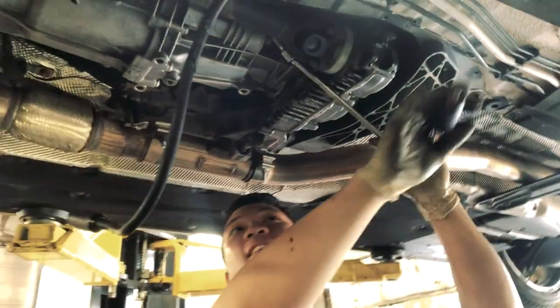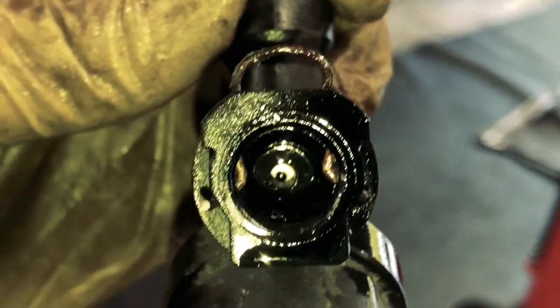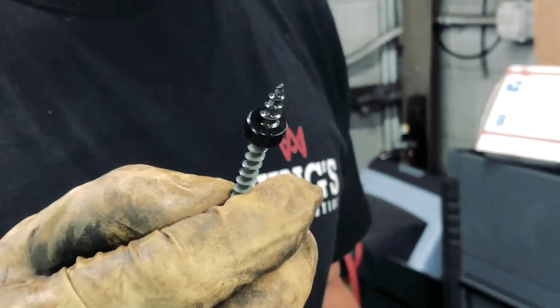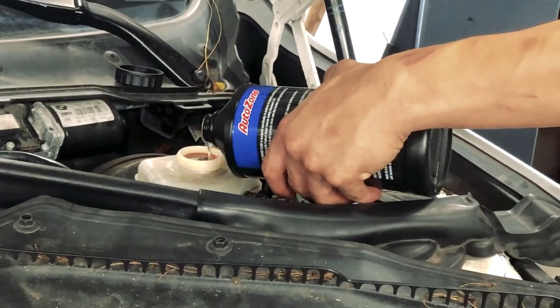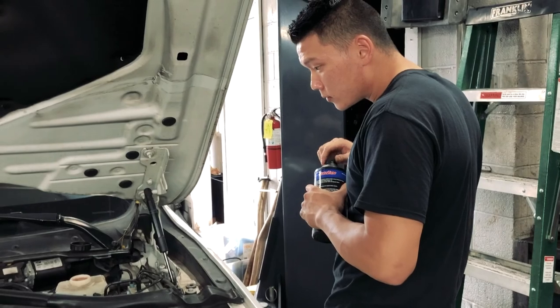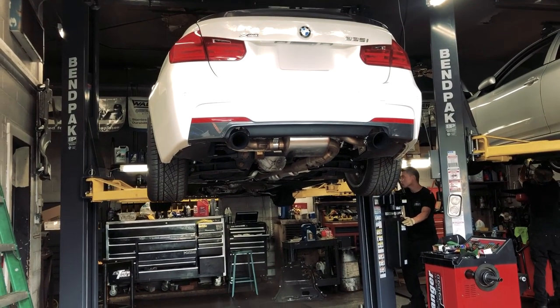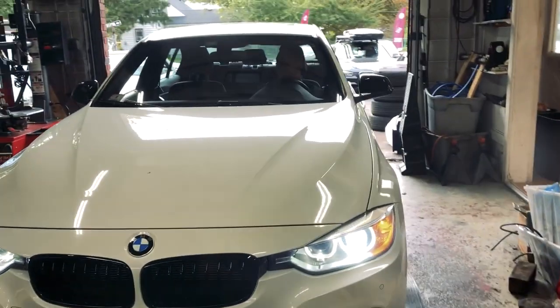Quite frankly, I would like to have that mechanical feel of a manual transmission — otherwise I would just go for an automatic. It took about two hours total, and that included getting the car on the lift, getting the slave cylinder out, screwing the clutch delay valve out, and putting everything back together. The majority of that time was actually bleeding the clutch. This process isn't rocket science. It's pretty straightforward, and I think it could apply to newer and older manual transmission BMWs. If you have a slave cylinder in your manual transmission, you probably have a clutch delay valve and it's probably deletable.